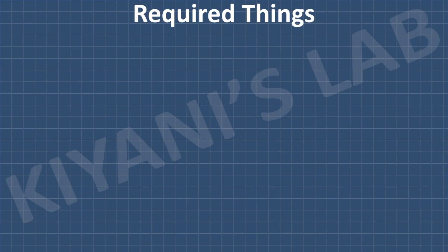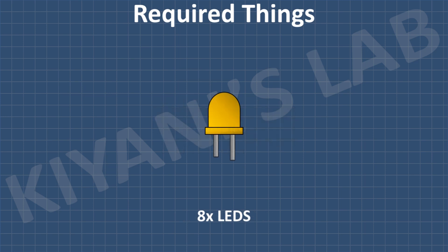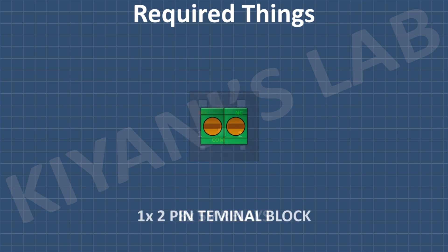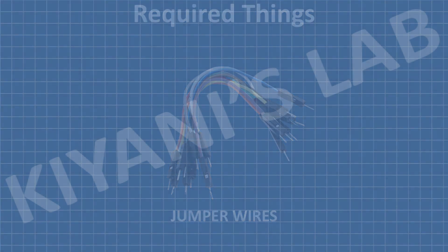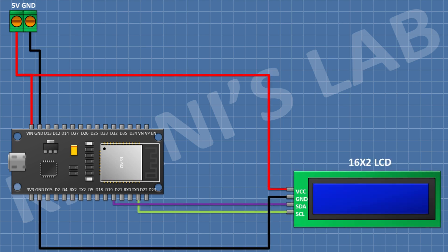These are all the components we're gonna need for this project. First I'm gonna connect the ESP32 board and connect its VIN pin to positive supply and its ground pin to ground. After that I'm gonna connect a two-pin terminal block and connect its one pin to positive supply and its other pin to ground. After that I'm gonna connect a 16x2 LCD and connect its VCC pin to positive supply, its ground pin to ground, its SDA pin to GPIO 21 of ESP32, and its SCL pin to GPIO 22 of ESP32.